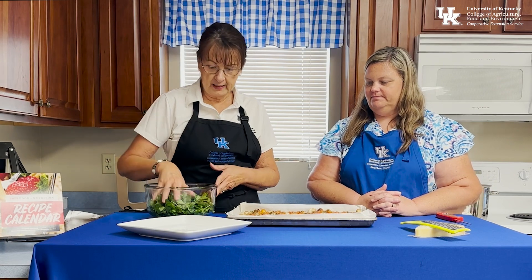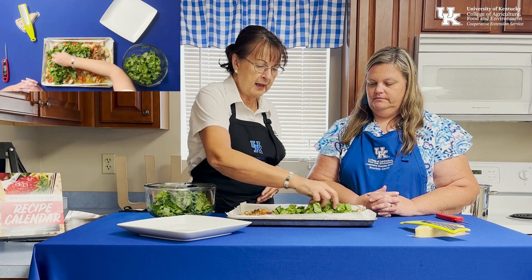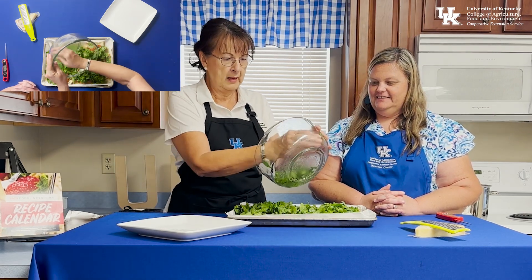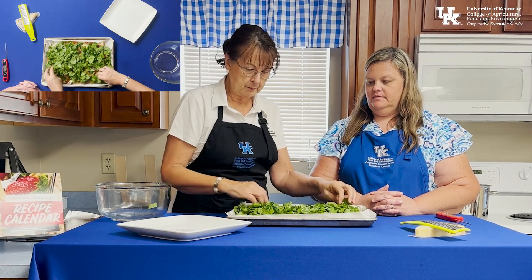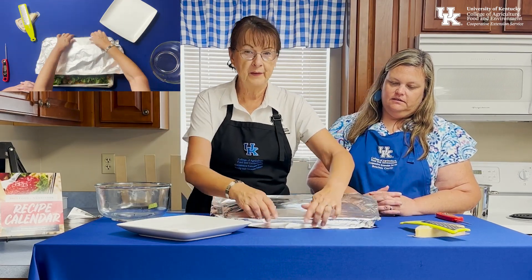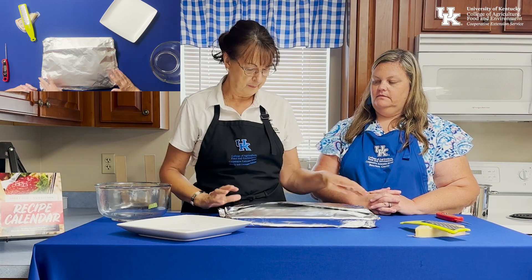Now we're adding spinach that's been very coarsely chopped. You can make it finer if you prefer, but keep in mind it will wilt down significantly. We're going to steam it right in the pan using the juices already there — cover it with foil shiny side down, because the shiny side reflects heat and the dull side absorbs it, sending the heat back into the pan. Just let it rest for 10 minutes.